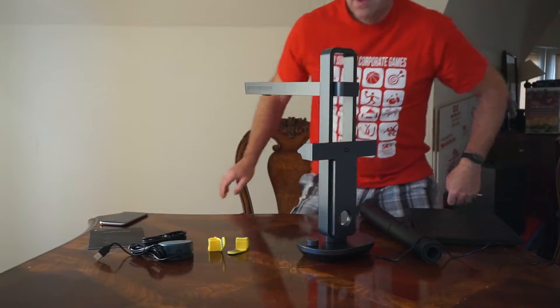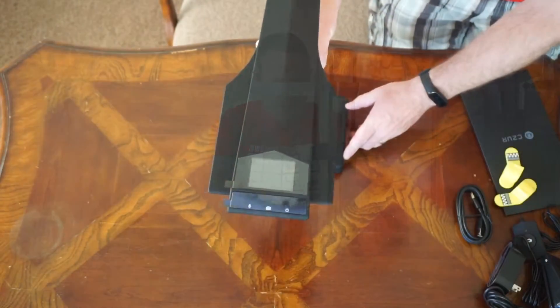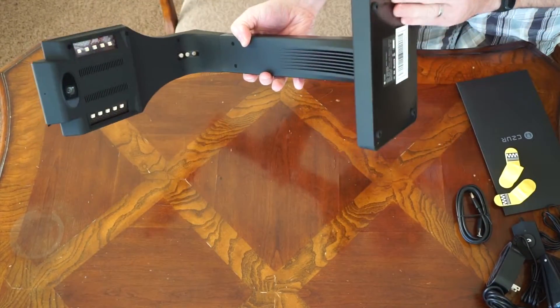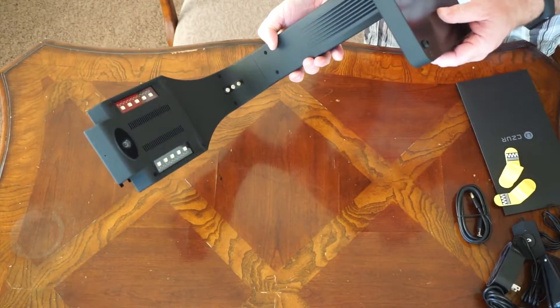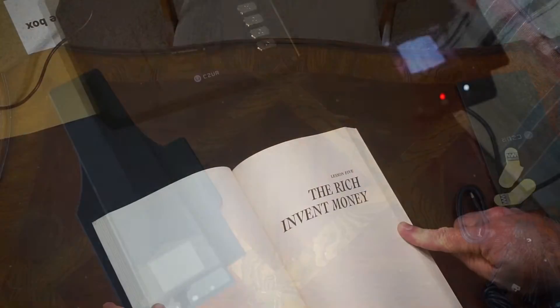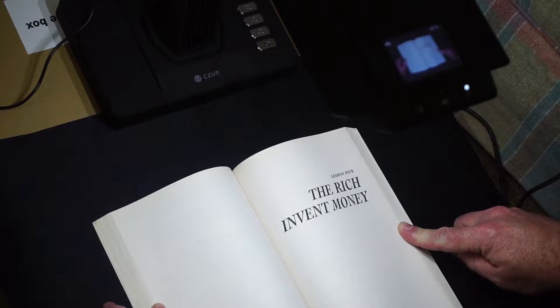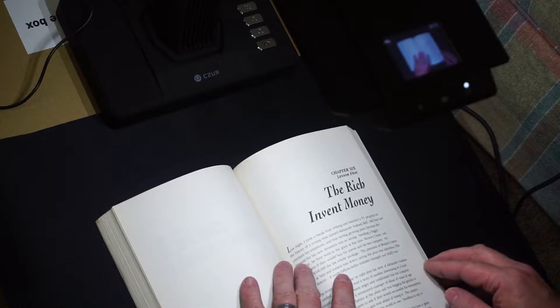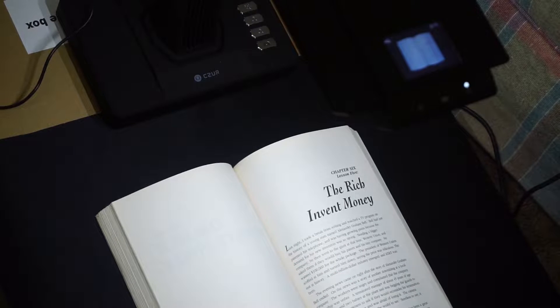The Aura and ET16 Plus are scanners from Caesar. These are scanners but they offer features that you won't see on other typical scanners. Stick around to the end of this video and I will demonstrate these features and talk about why these scanners are basically game changers for anyone who scans books or documents on a regular basis.